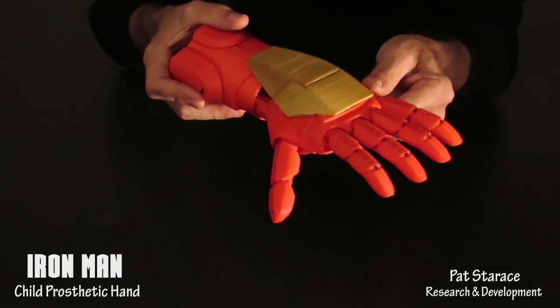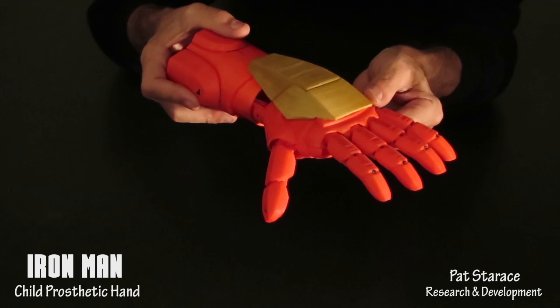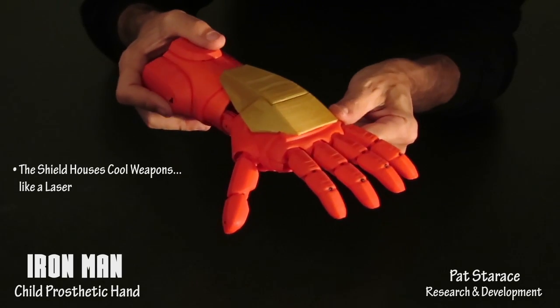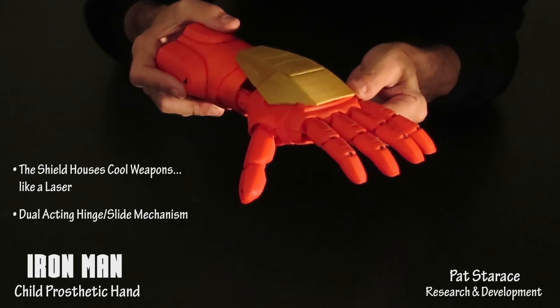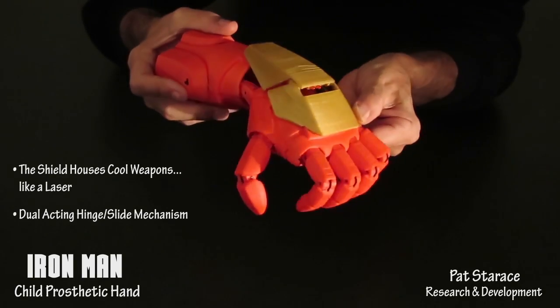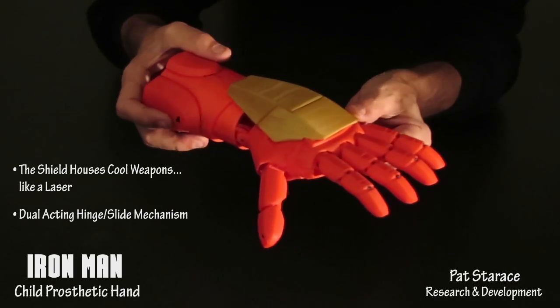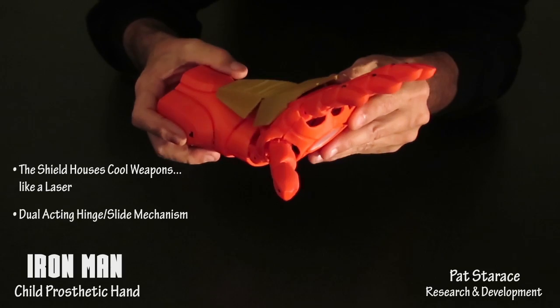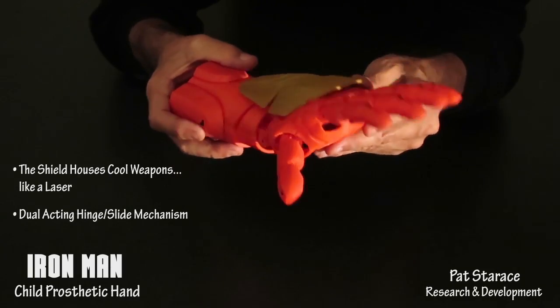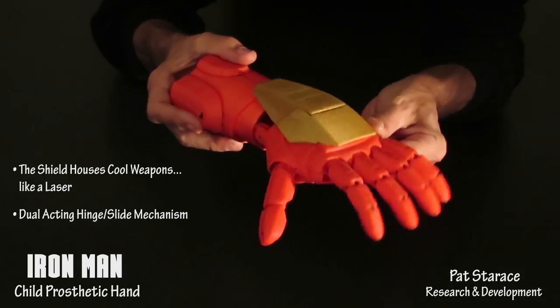The shield is another key characteristic of the Iron Man hand, and it also houses cool weapons like a laser. It has a dual acting hinge-slide mechanism — when you move the hand down, it hinges then slides, hinges then slides. It also hinges when the hand is tilted back, and when the two motions are done together, the mechanical movement is fascinating to watch.